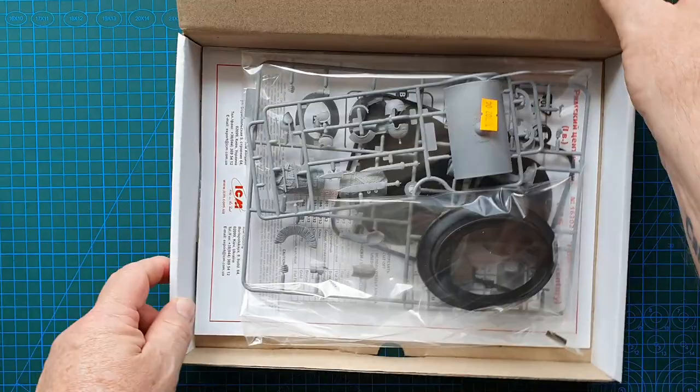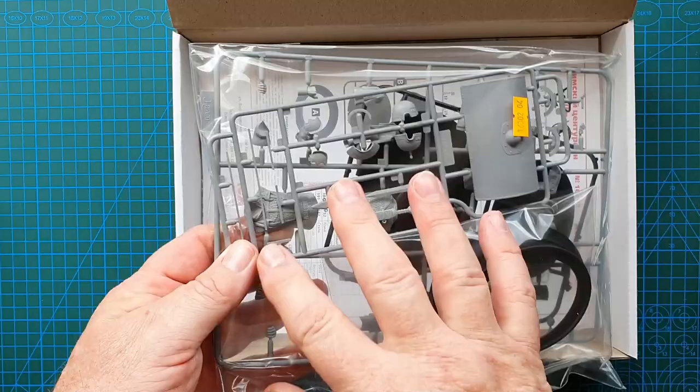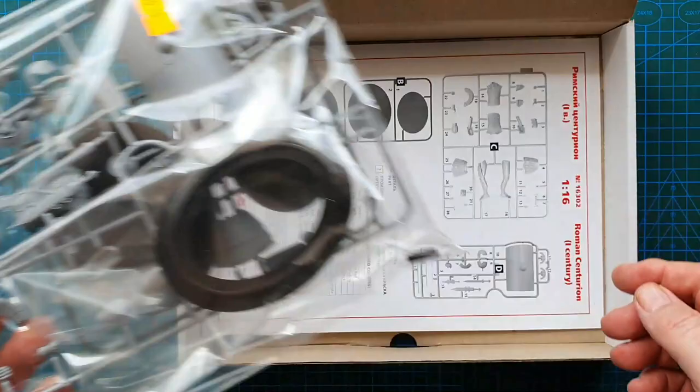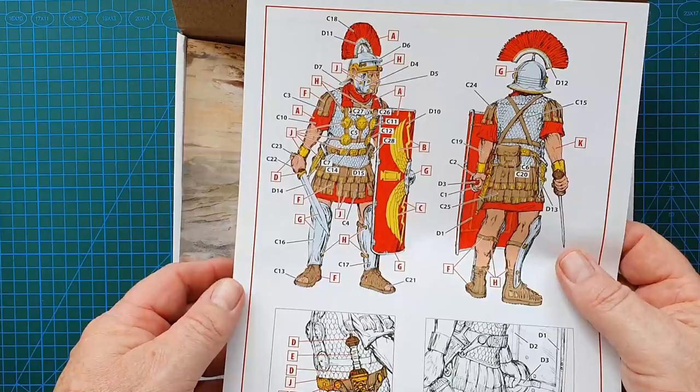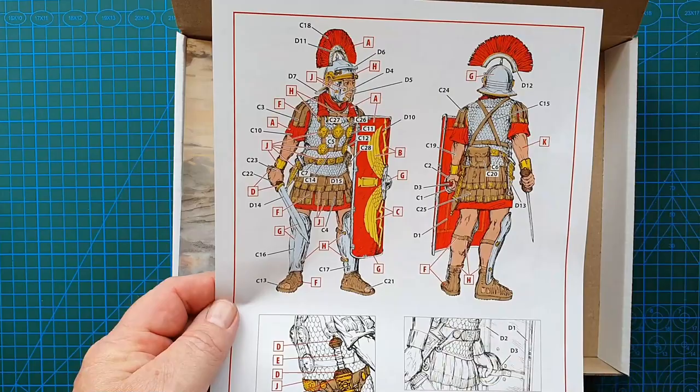Standard ICM solid box. You do get one bag of sprues, and you do get a stand for this — fairly straightforward. As you can see, it is just a single figure but really nicely detailed, even from here. You also get the instruction sheet, which is quite complex-looking with all these color call-outs and part numbers.